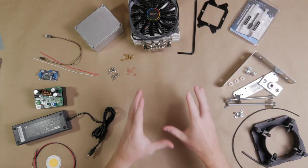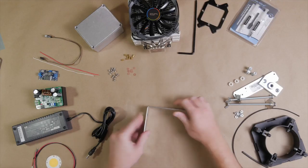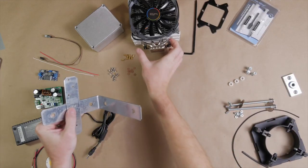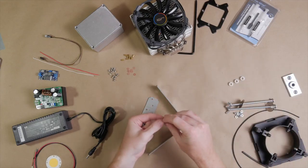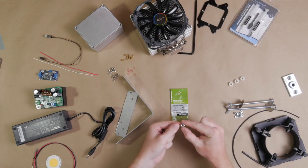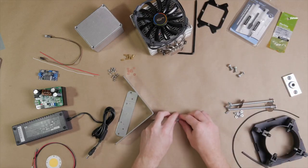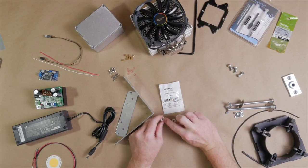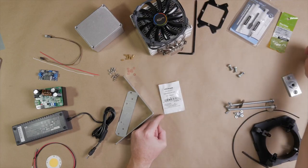To mount this device to a tripod, we have some hardware you can pick up from your local hardware store. This is a 6-inch standard angle bracket, 6 inches on each side. We also have a 6-inch tie, and these will come together and go into the back of the cooler. You'll need three quarter-20 by three-quarter-inch machine screws and three quarter-20 nuts. To get everything spaced nicely, pick up a couple of nylon spacers — half-inch outer diameter, just over quarter-inch interior diameter, and quarter-inch thick.